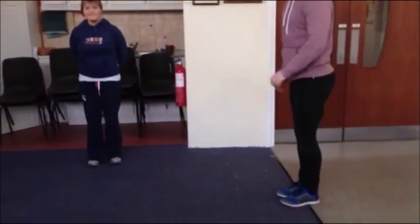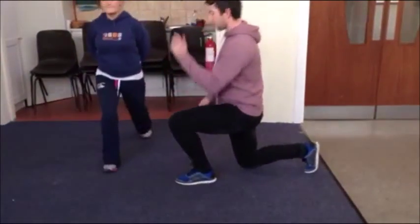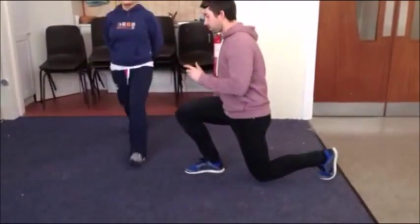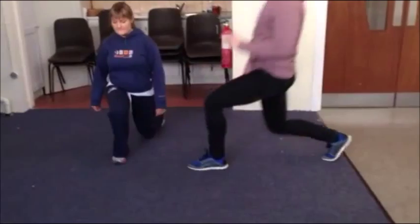Exercise number three is the lunge. Make sure that when we're lunging we're starting with our two feet together, we're taking a step out bending our two knees, we're stepping back, on every second leg. Make sure that when we step out our front knee is not going beyond our toe.